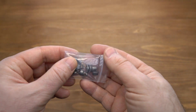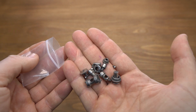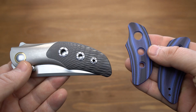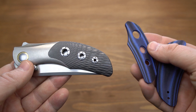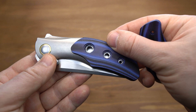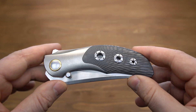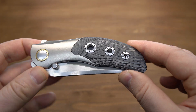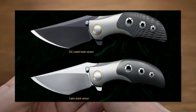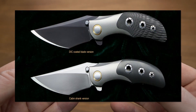Полностью идёт ZIP-комплект: здесь есть винтики, все запасные болтики, два ключа и даже осевые шайбы. Также в комплекте бесплатно идут накладки из G10 на рукоять. За отдельную плату можно заказать накладки из T-Maskus. Нож предлагается в трёх вариантах: с фрезерованной рукоятью, с гладкой рукоятью и с чёрным покрытием на клинке.